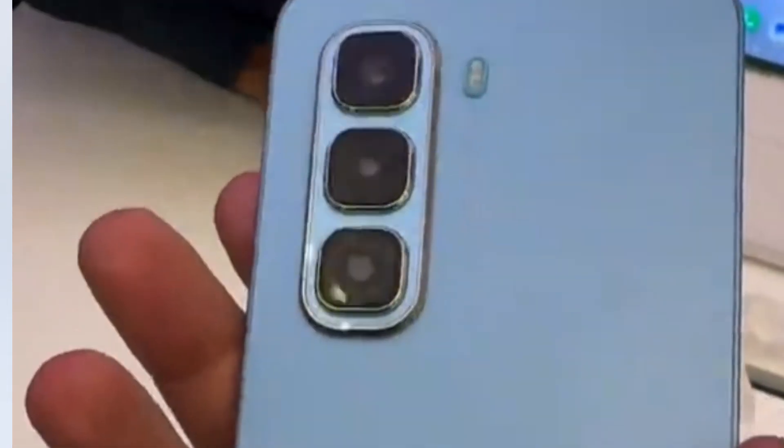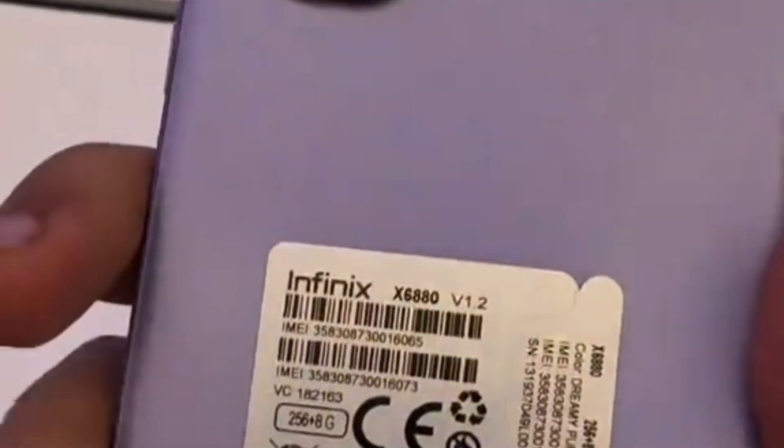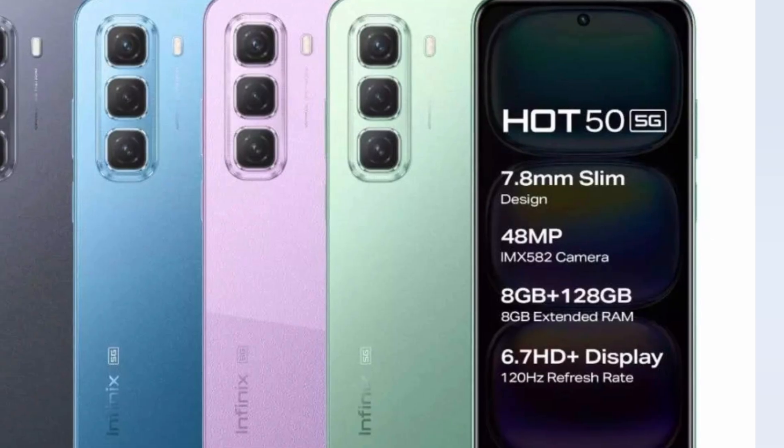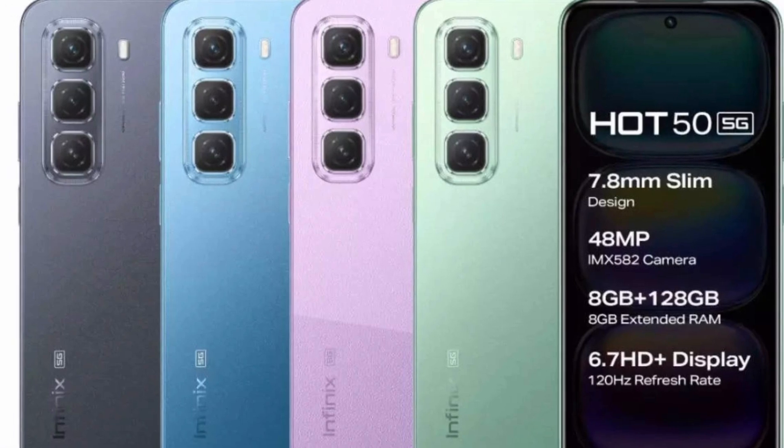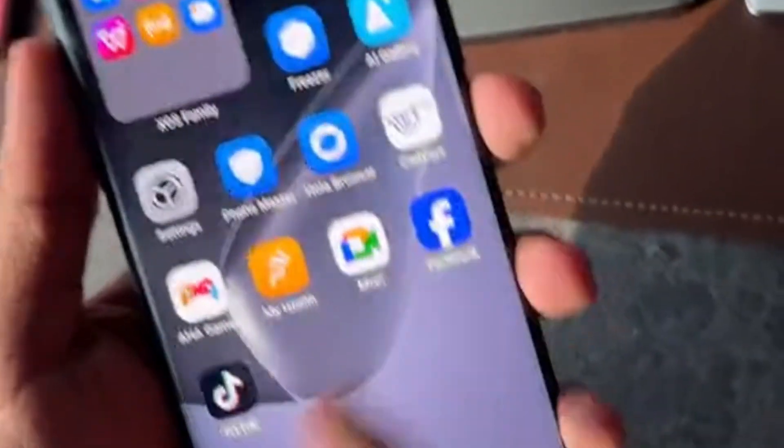The display is an IPS LCD panel measuring 6.78 inches with a resolution of 1080 by 2408 pixels, offering sharp and vibrant visuals. Under the hood is the MediaTek Helio G100 octa-core CPU clocked at 2x2.2 GHz, paired with the Mali-G57 MC2 GPU for a smooth gaming experience.